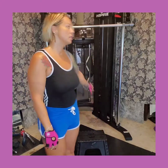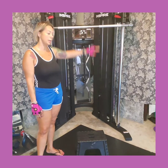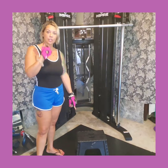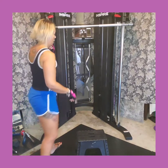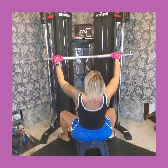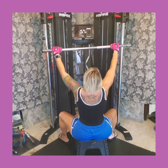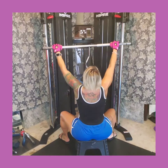Our next one is going to be the lat pull-down. I have my cables all the way at the top and I've added more weight. I have a stool here — you can use a ball or sit on the ground, but I'm going to sit on the stool. I'm doing a wide grip, and when I come down I'm going to pull in my shoulders. Here's the motion.